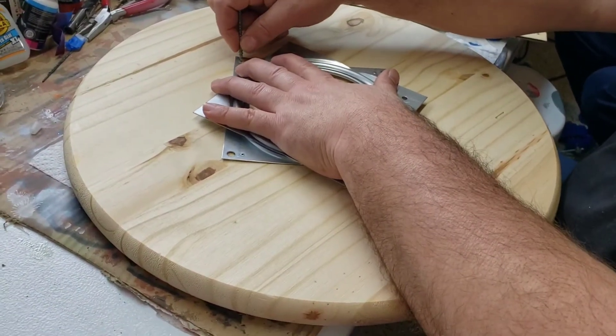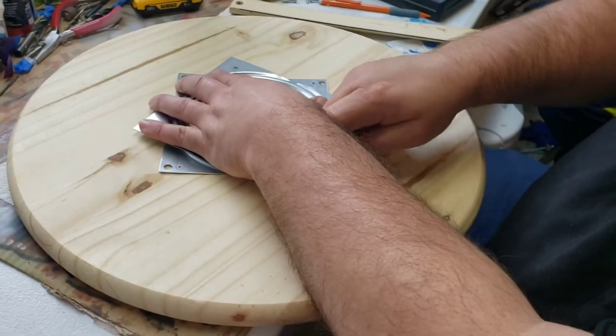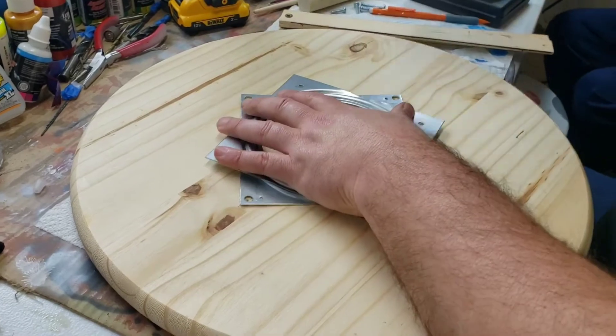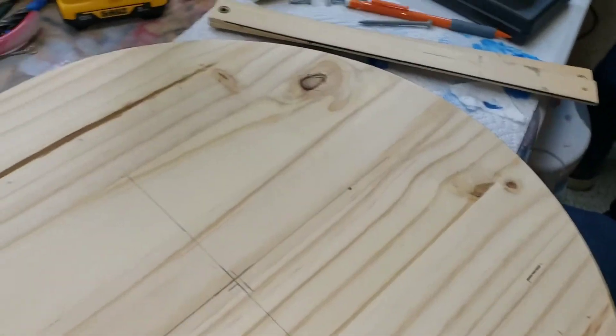An easy way to mark that is to just take and center punch all these right here. Since it's pine, it's good and soft. There we are — one, two, three, and four.